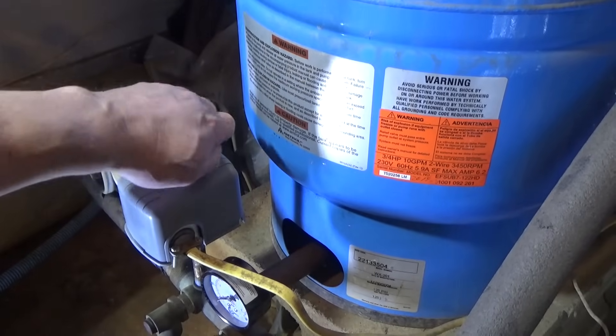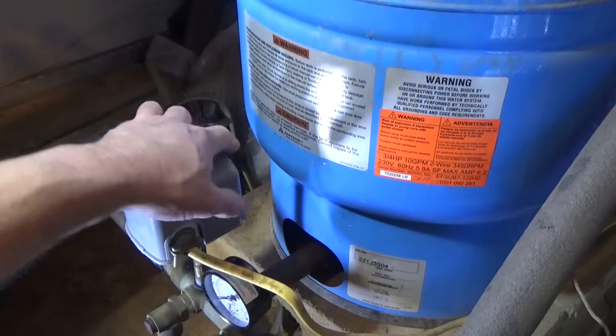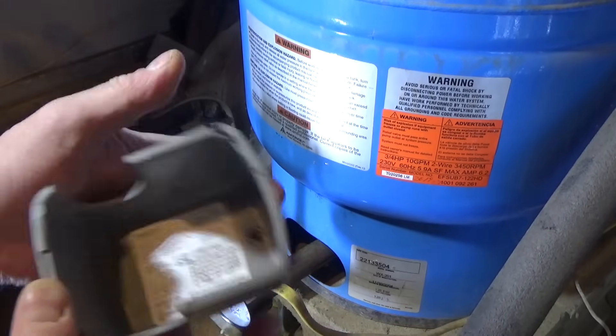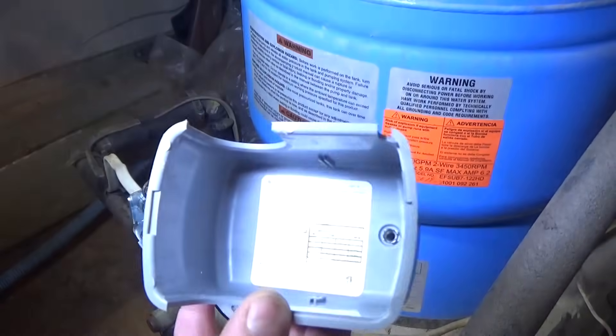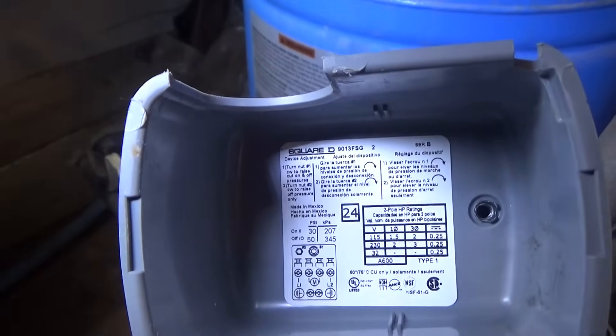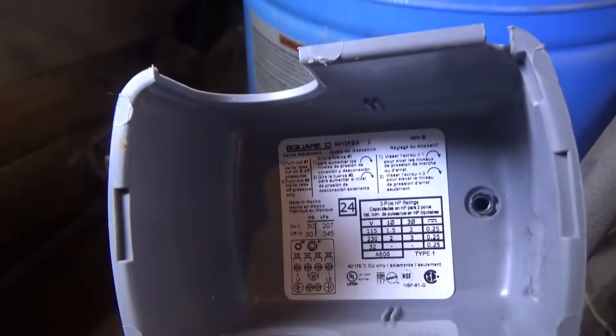We're going to pull the cap here. If you don't have a decal on the outside of your tank or some other way of determining what your pressure switch is set to, you can pull the cover of the pressure switch and it'll usually say — hopefully I can get a shot of it — it says 30/50 there.